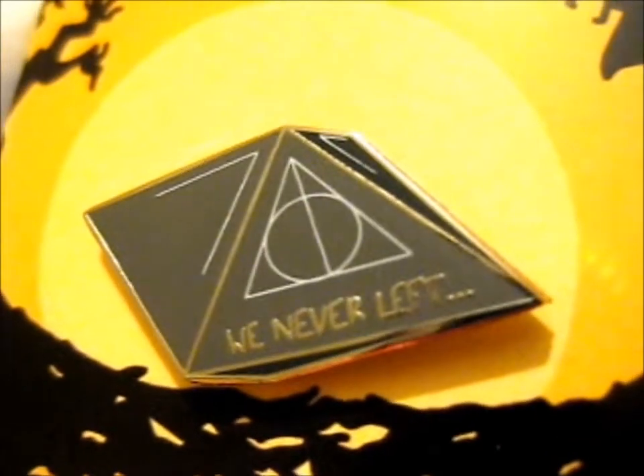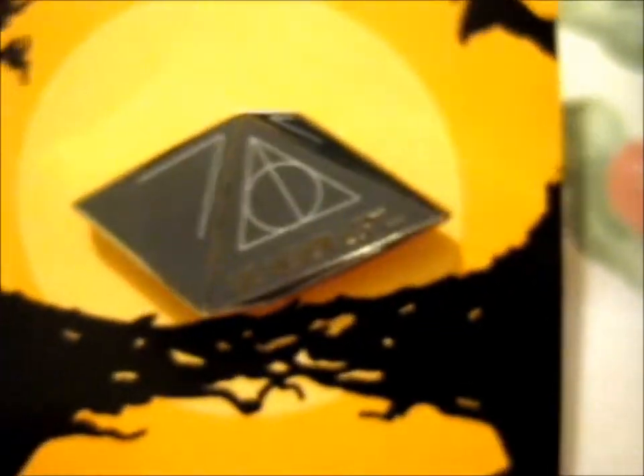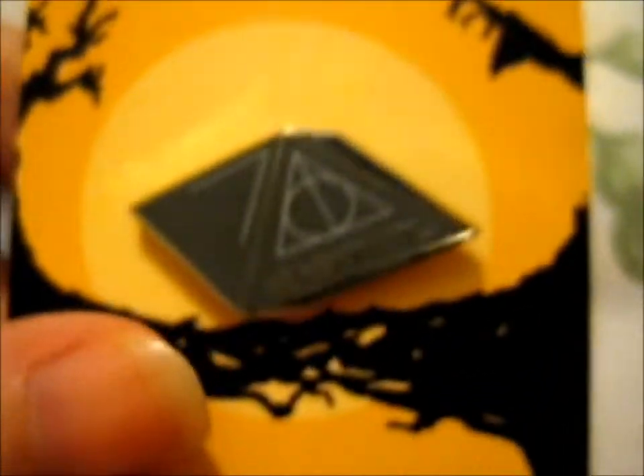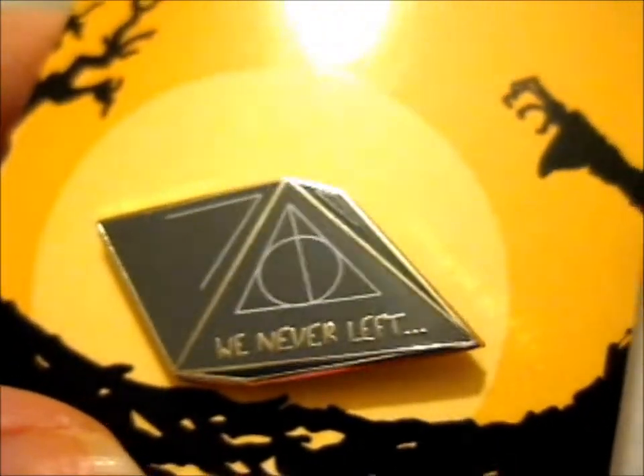Now we can see it — it's the Resurrection Stone sticker. It says 'We Never Left,' which is so sweet. It makes it look 3D, but it actually is very, very nice.